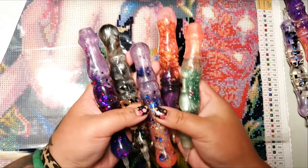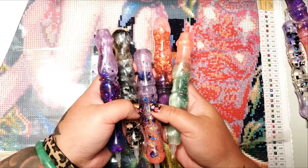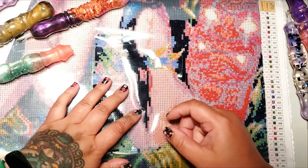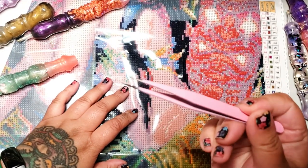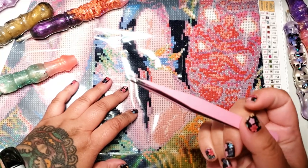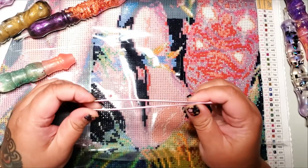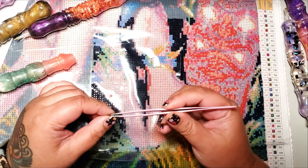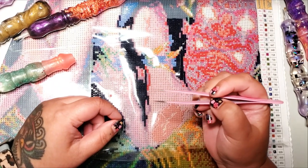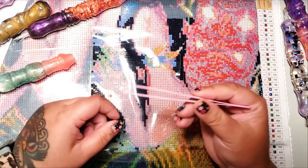I just got a buttload of diamond painting pens, 13 of them exactly, but for this video we're not going to care about these. We're going to focus on tweezers. We're going to try diamond painting with tweezers. I've seen people diamond paint with tweezers and I want to be one of those people who are like, hell yeah, I can multi-place six drills with tweezers — but we're going to see if I can do it.